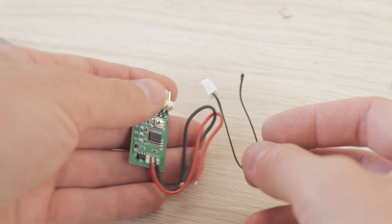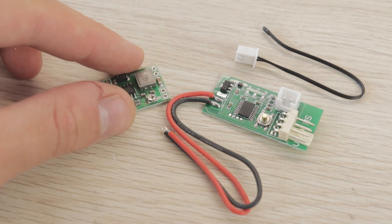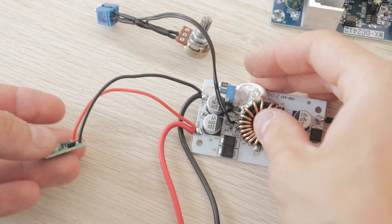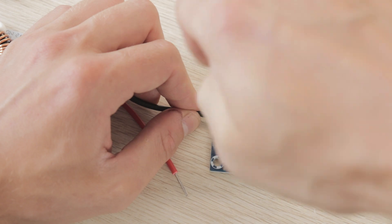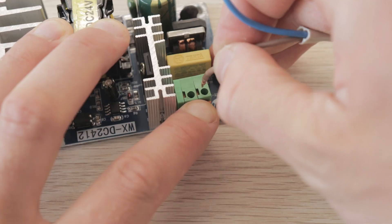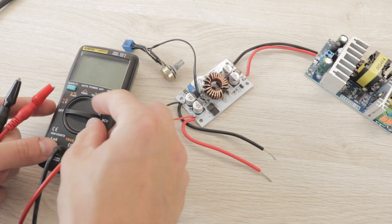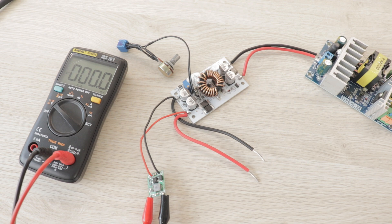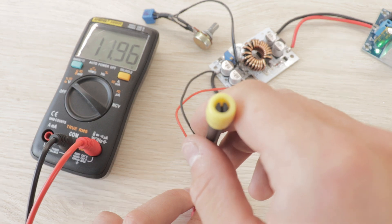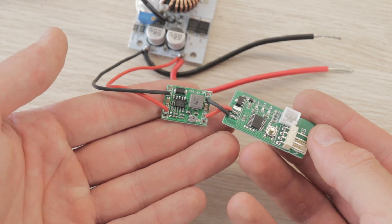Since we are using a fan for cooling the LED, we will need a small controller which can adjust the speed of the fan based on temperature. Since it is powered by 12 volts, a small step-down converter will be needed to drop the voltage of the power supply. We need to connect the voltage booster to the step-down converter and turn the small potentiometer until the voltage reading shows 12 volts on the output of the step-down converter. The fan speed controller can now be safely connected.